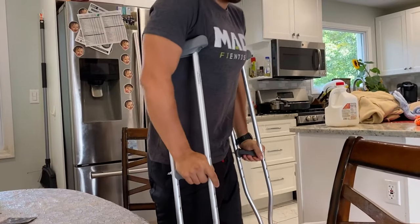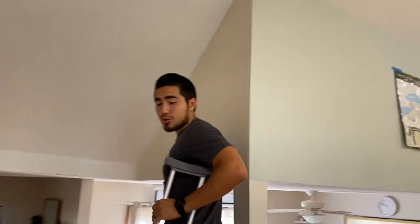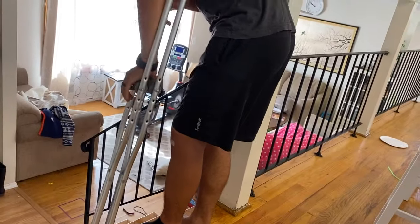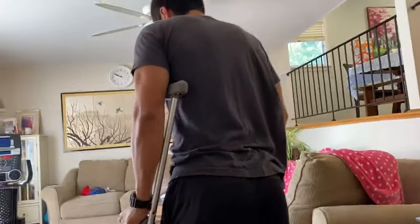I'm still only putting 20% weight because of the meniscus stitching surgery. I didn't shave my meniscus this time — they're trying to save it, which is good for the long term. But short term they're restricting my bending to 90 degrees. So I'm still going down the steps very carefully, just toe-touching weight. A lot of times I'm just on one foot.